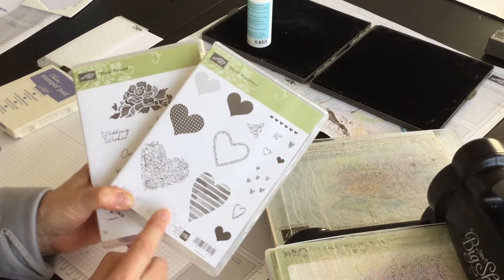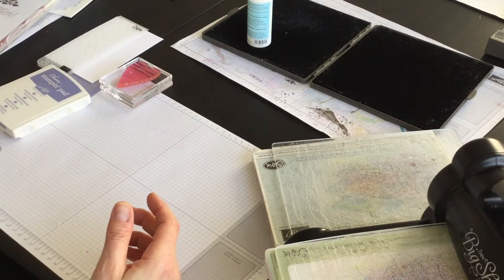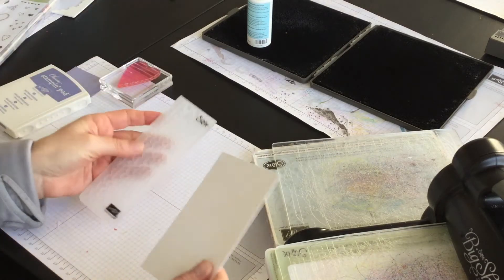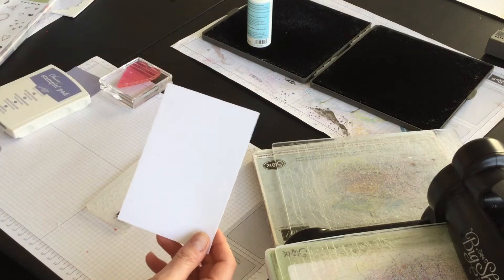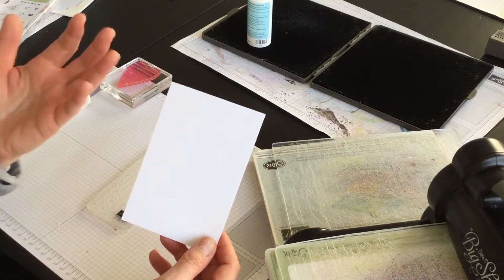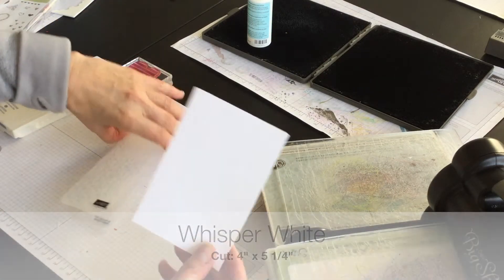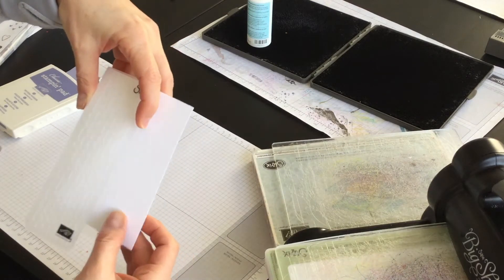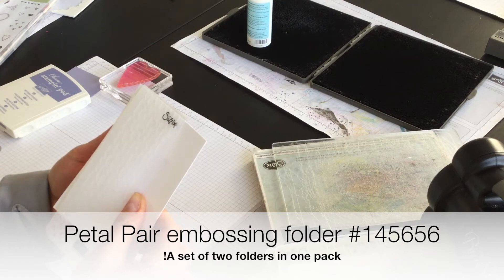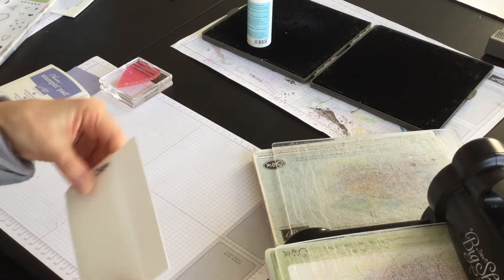I'm going to use the Heart Happiness stamp set and the Floral Phrases stamp set. My card base is going to be Whisper White, but the first thing I want to do is create a layer of Whisper White. For weddings I really like white on white. I'm going to use the Petal Pair embossing folder and emboss the leaf design from this folder. I could use the floral but I'm quite taken with the leaf, so I'm going to give this a go.